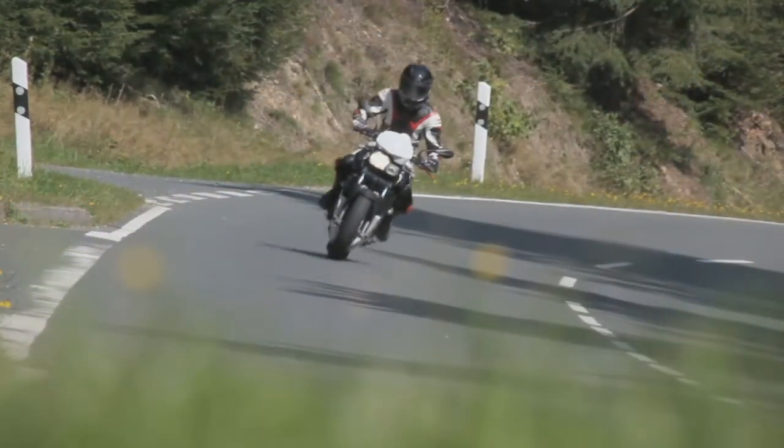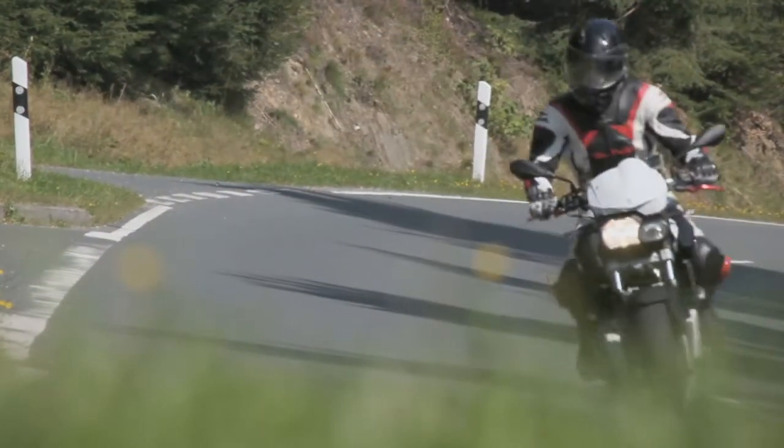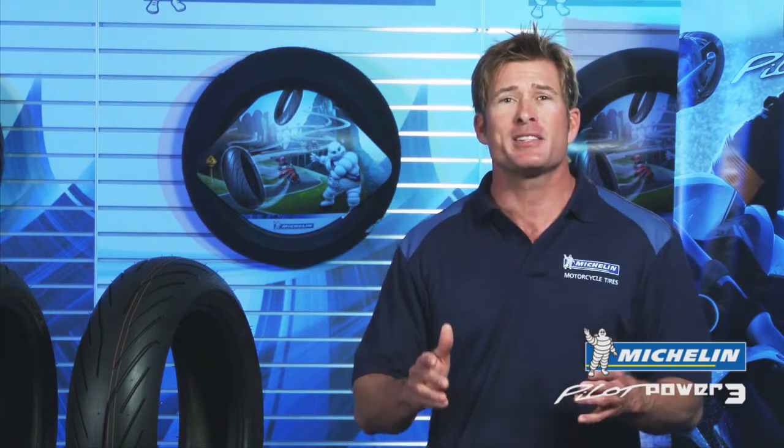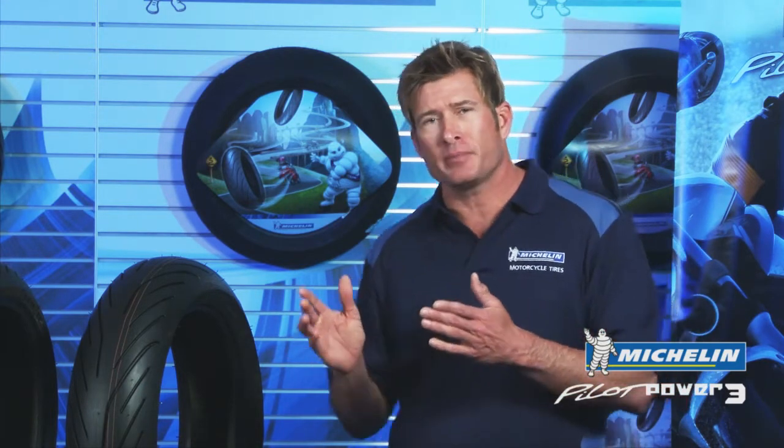All this and remarkable tread life too. Compared to the Pilot Power 2CT tire, the Pilot Power 3 shows 20% more tread life thanks to a tread design that inhibits irregular wear and significantly longer mileage due to the advanced compounds it contains.